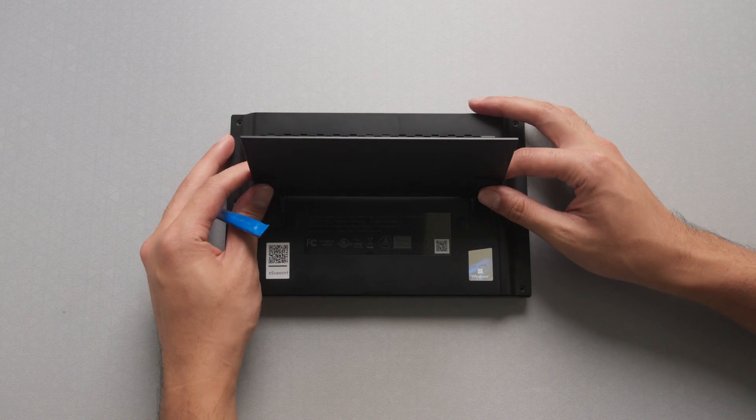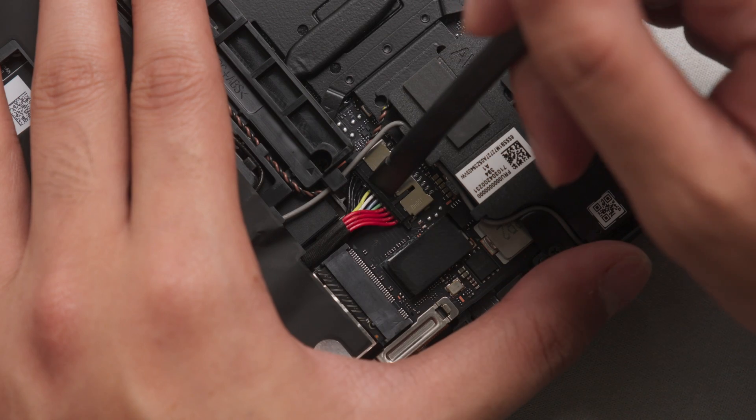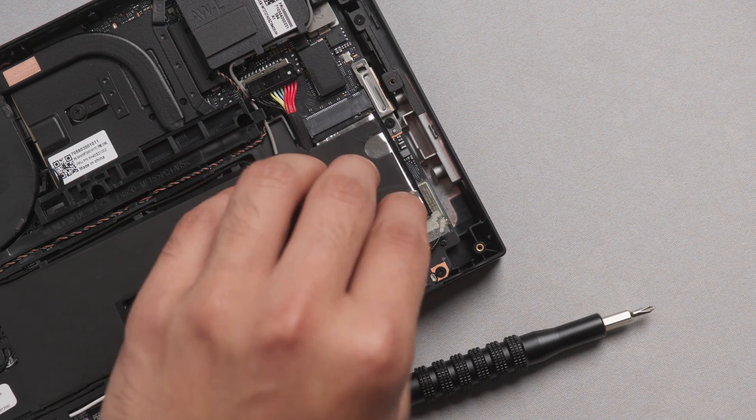Once the backplate has been released from the system, set it aside. Lift the sticker holding the battery connector in place and gently remove the connector from the socket. The M.2 SSD socket is located on the right, just underneath the protective sticker.